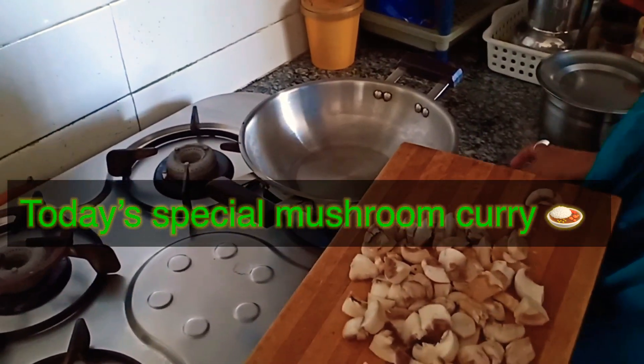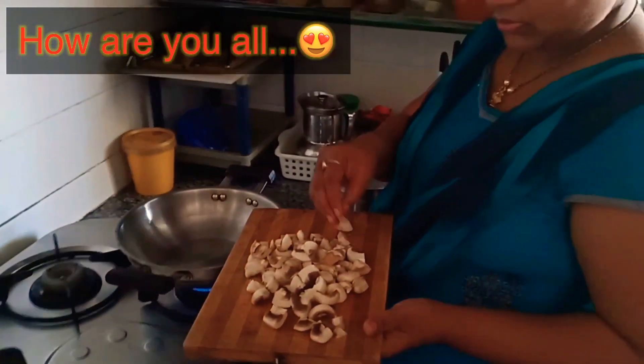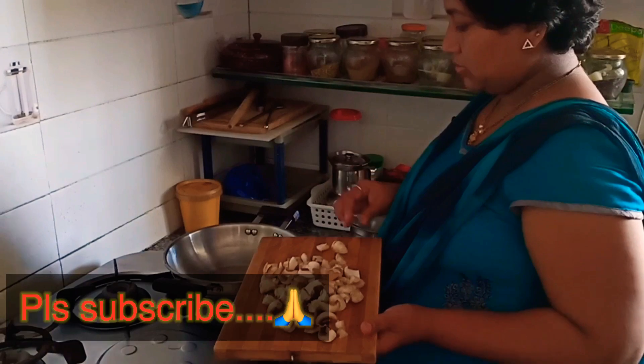Hello everyone! I am very excited. Today I am going to show you a mushroom.